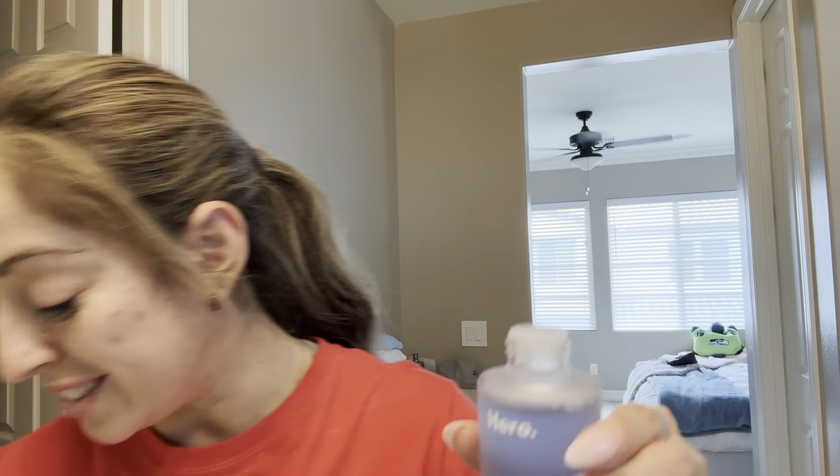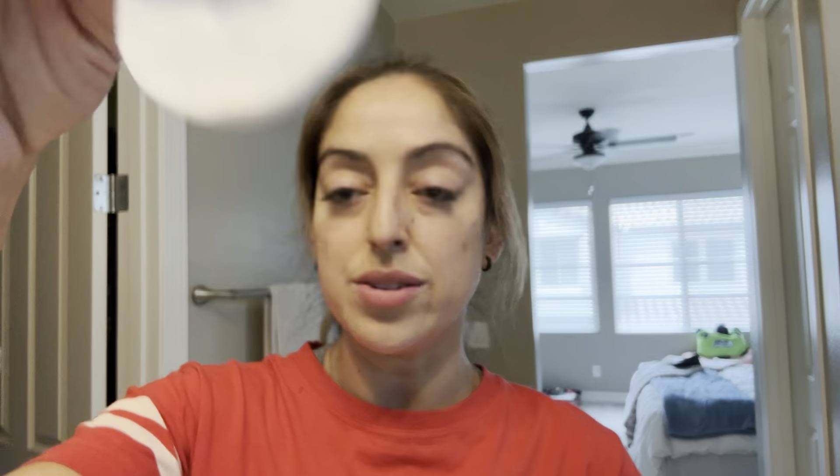It looks like there's a seal on it — that's why. Okay, there's a little safety seal on that. Now we'll put some on the round here. You can see that I do have some on that, and that's it. You just simply wipe it into your face. It doesn't say you need to rinse or anything, so I'm assuming you do not.